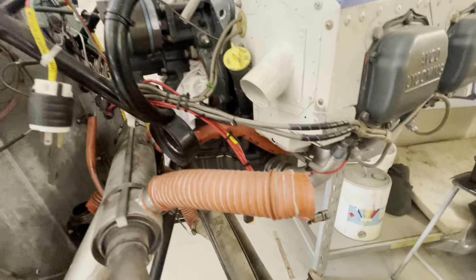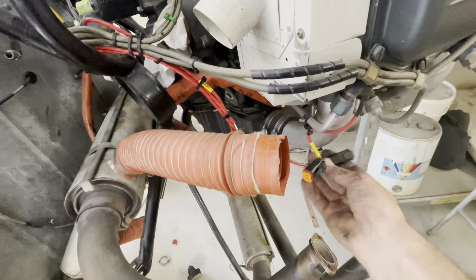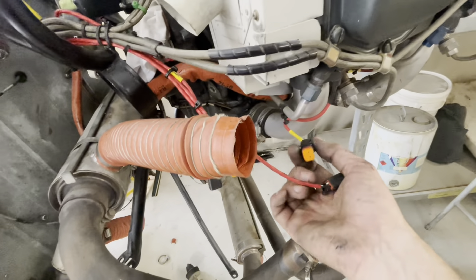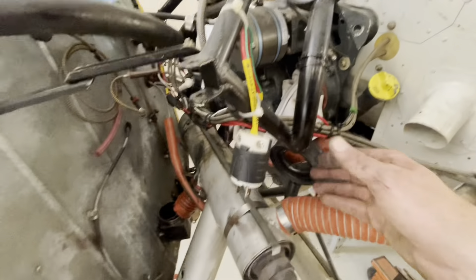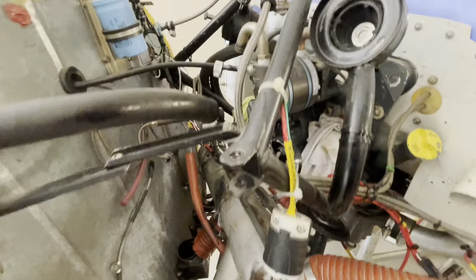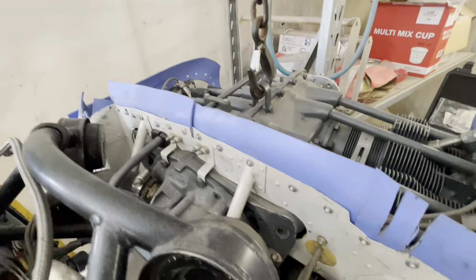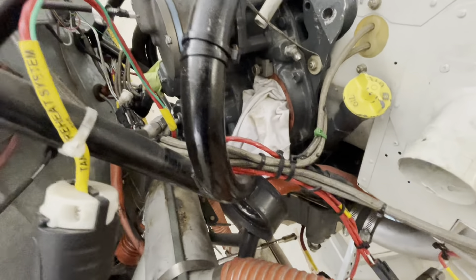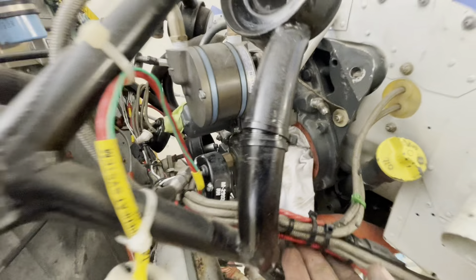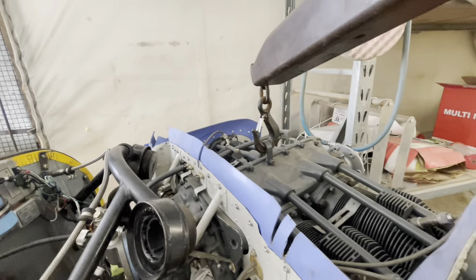We now have the engine swinging, not connected to anything. What I'm doing now is just removing the little plugs that go into the preheating system — you plug it into a socket and electrically heat the engine if you're in really cold temperatures — but in Australia we don't need that, so we'll remove it completely, and that'll allow us to get those cables out of the way and let the engine come forward.